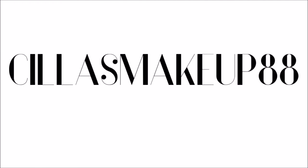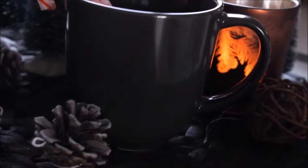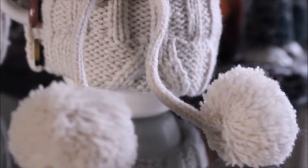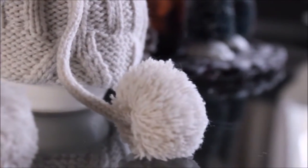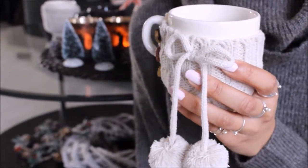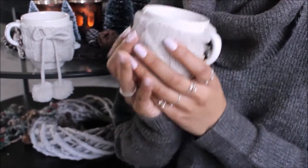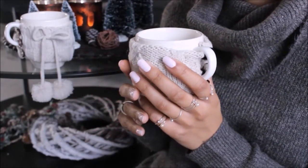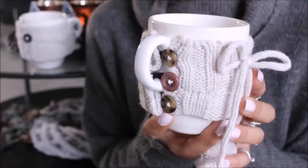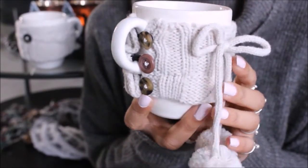Hey guys, welcome back to my channel. I know it has been a little while — if you want to know why I've been missing in action, you can read the description box below. I'm just so excited to be back, and I'm going to start off with a really fun and simple DIY. In this video I'm going to show you how you can make your own mug sweater, which is just perfect for the colder months.